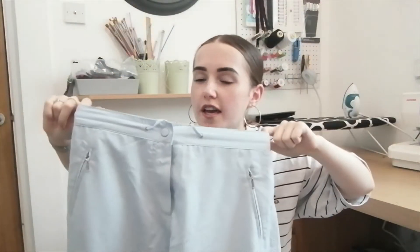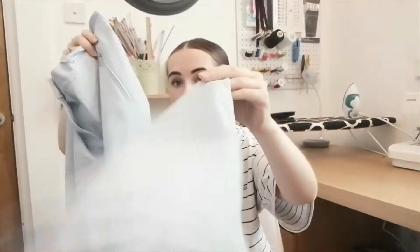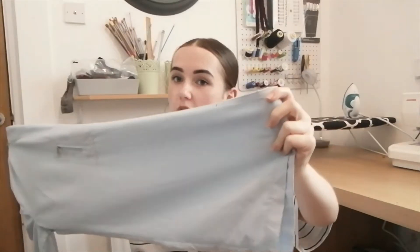We've seen these trousers before in my thrift haul and we know that I am short and these are normal length. So what we are going to be doing in this video is shortening them, and I'm going to show you how I hack my way through shortening trousers the way that you probably shouldn't do — the very lazy way using elastic to make some basically genie pants in a sense.